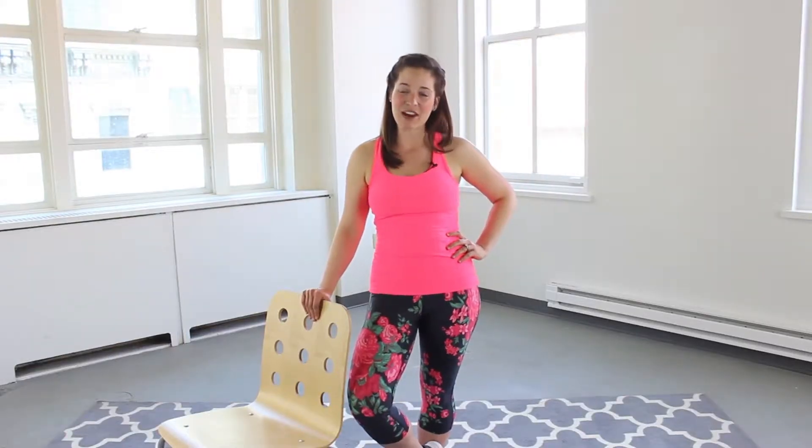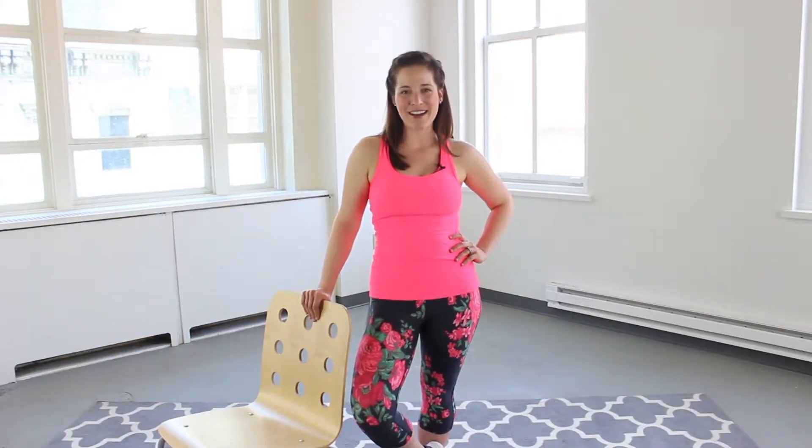Hi, I'm real mom model Amanda Strong, APA certified for group instruction. Today's workout is all about the base. We're going to work your booty and your legs and we're going to get the core in there too. All you need is a sturdy chair and a flat surface. So go ahead and grab your water, let's work that booty.